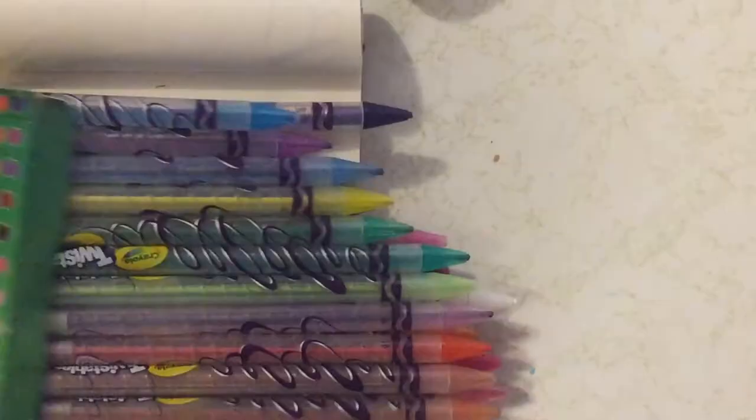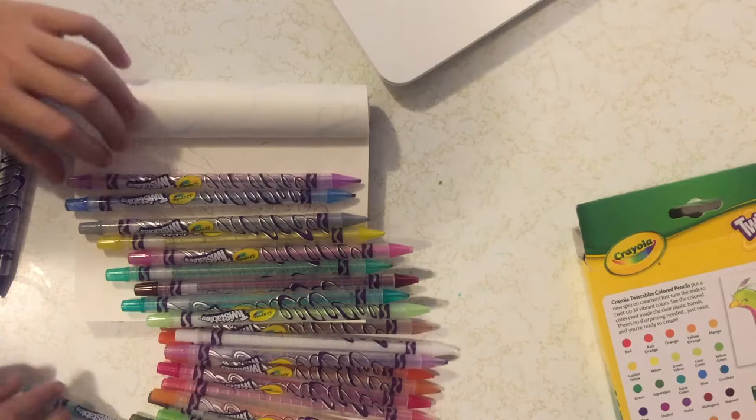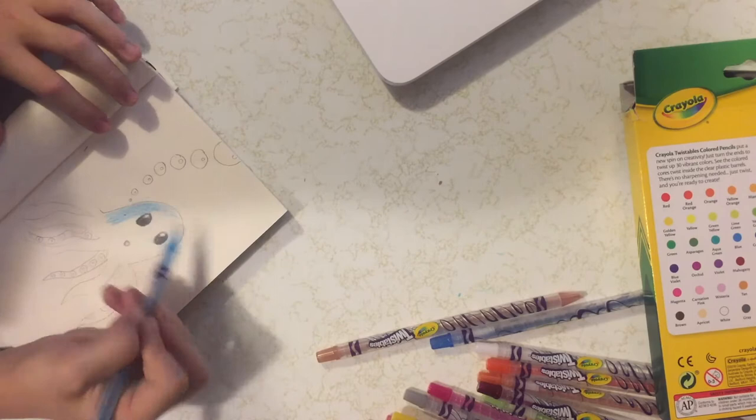In the picture they only did four bubbles, but I'm going to be doing them all the way to the top so it looks neat. I already colored in the eyes and now I'm going to be coloring in the mouth.